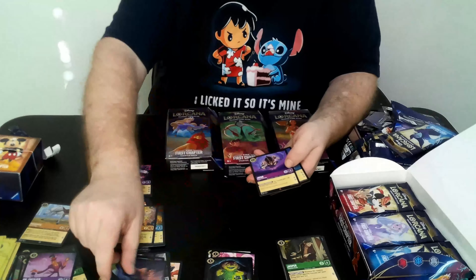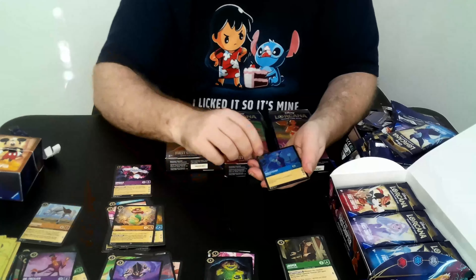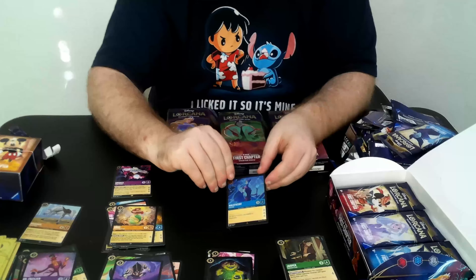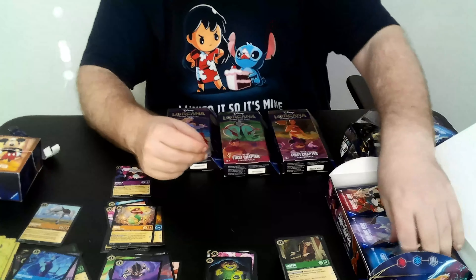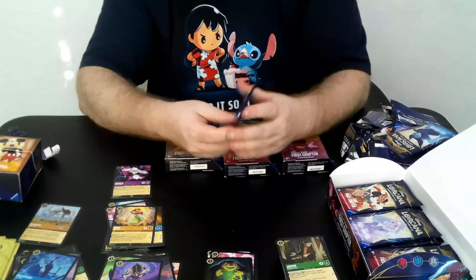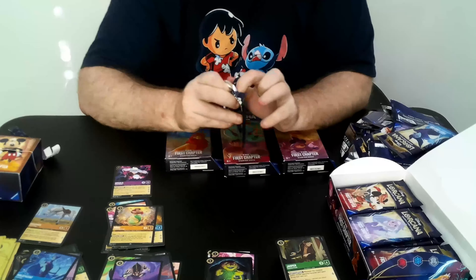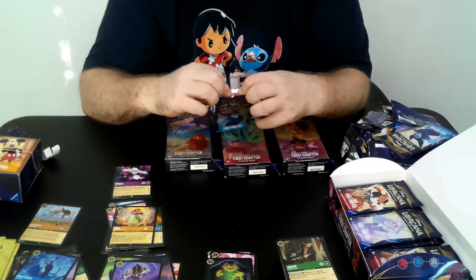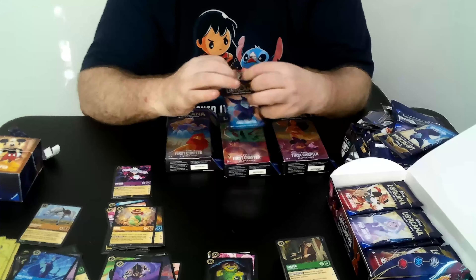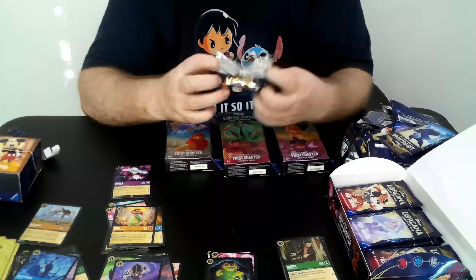We got Scar, Too Far — which I really like — and look how nice foil Molyphson looks. That's a better one to get because people are going to be playing Molyphson a lot, with it being one of our few characters that can quest for three. Really good seeing a lot of really good cards as foils out of this box.